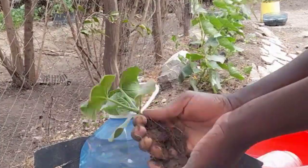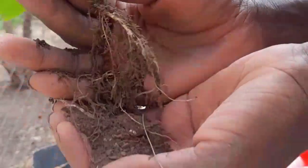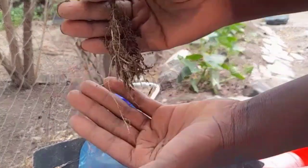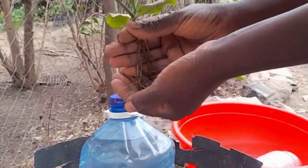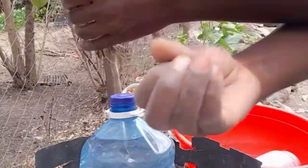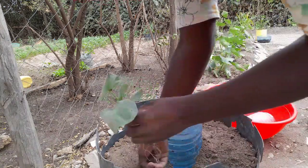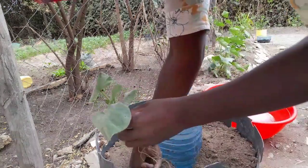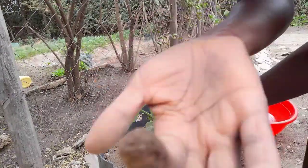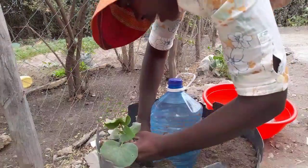I've chosen one seedling and I want to show you the root system quickly — I don't want to stress the plant. So make sure you have a deep container. Check where the water is dripping using your finger. If you put your finger in and it comes out wet, that's the point where the water is dripping out. That's where we are going to plant — just make a deep hole.